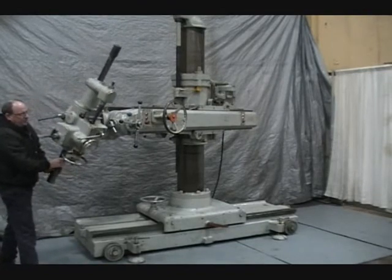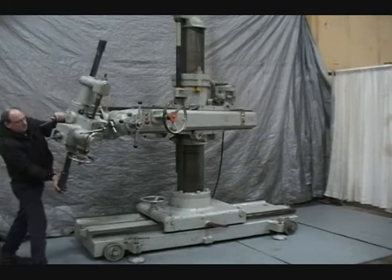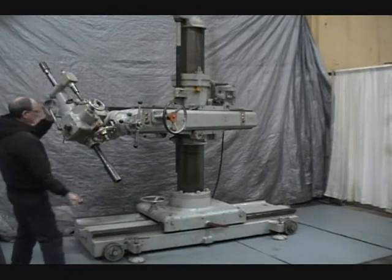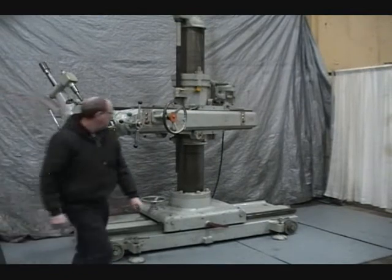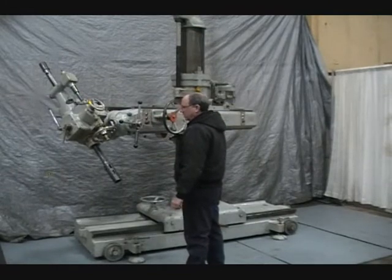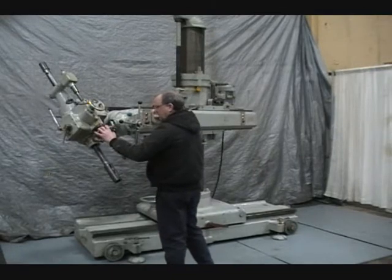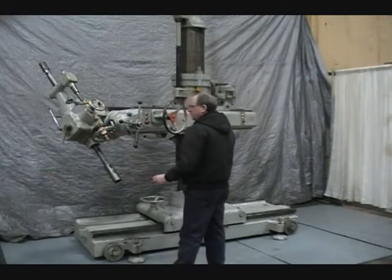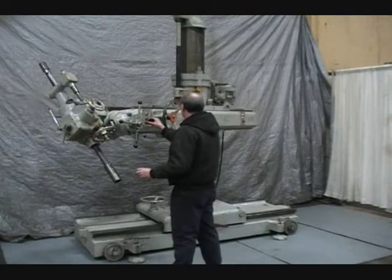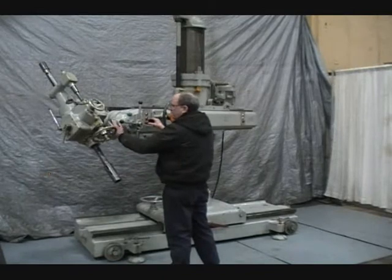This allows the head to swivel 360 degrees. Head elevation.